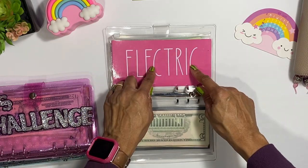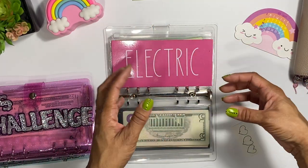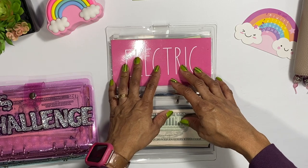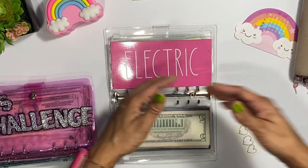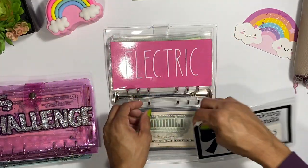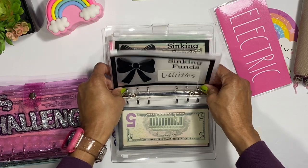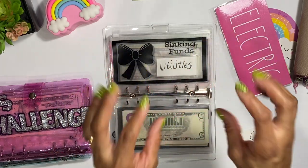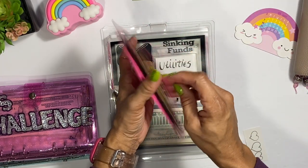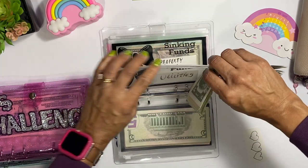For the electric envelope, I'm going to combine it with other bills into a broader 'utilities' envelope. That way if I need extra money for something else, I'm not restricted to only using it for one specific bill. If you are a beginner, you can use this method — just sit, brainstorm, and figure out what makes sense to you. I haven't used any of the electric money, so I'm transferring it into the new utilities envelope.